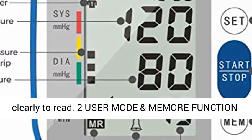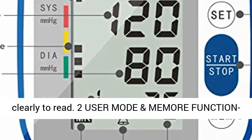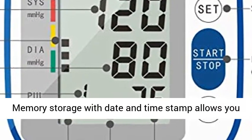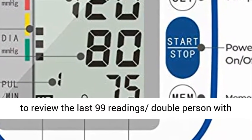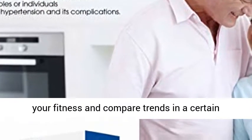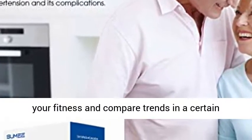Two user modes and memory function — memory storage with date and time stamp allows you to review the last 99 readings for two users with a touch of a button. Convenient to keep track of your fitness and compare trends over a certain period.